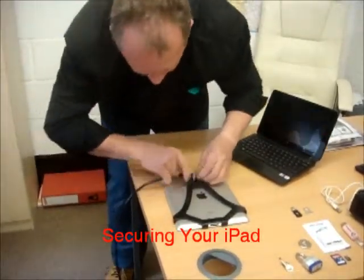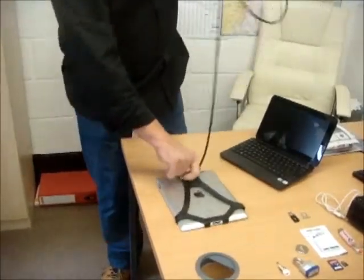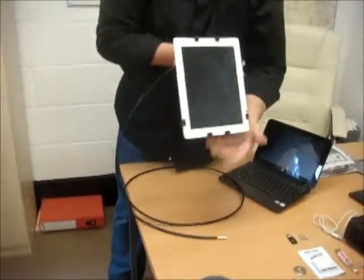We take our 6mm thick steel cable. Simply thread that through. And there's your iPad.